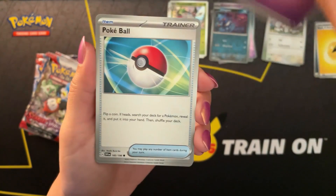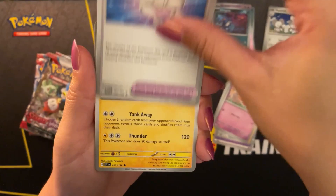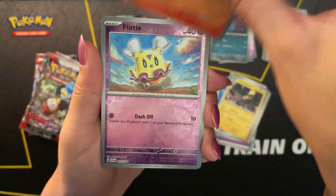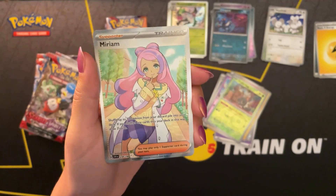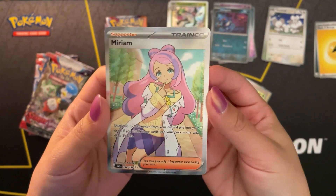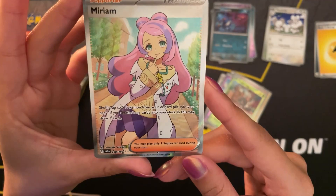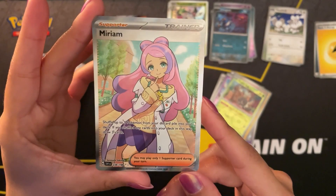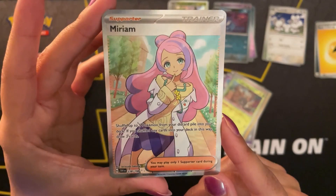Starting off with a psychic energy, hoping for some luck in this third pack. We're guaranteed two reverse holos and a holo rare per pack, so other cards are pretty basic. Flittle, a Scatterbug. Oh wait - this is one of the really good ones! Miriam! There is a Miriam full art trainer - that's the most expensive or valuable card from this set right now. This is a gorgeous card. I love the full art trainer cards. That kind of made this opening already. I'm very happy with this - happy to have at least one stellar pull. I've got the Miriam, you guys!